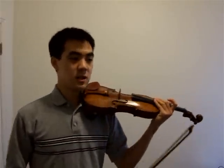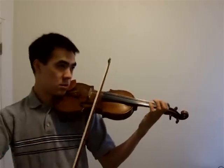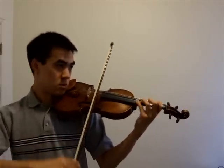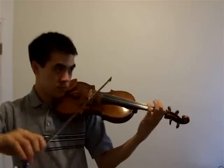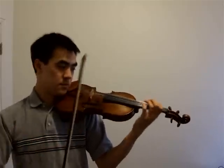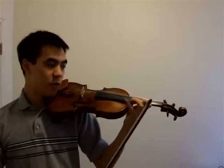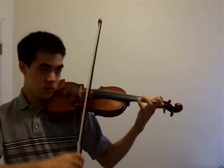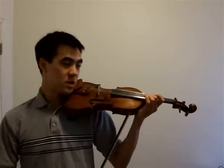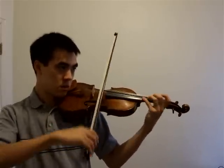For the Paganini Caprice, I haven't played this for a while, but this is kind of what I would do. Try to aim for the shift — what you do is minimize the number of things you need to think about at once. Just think about the shift.